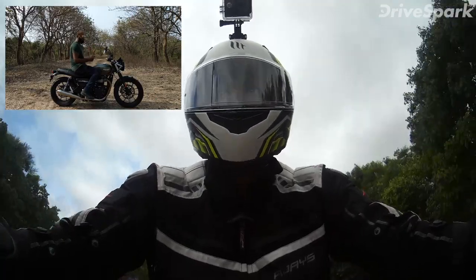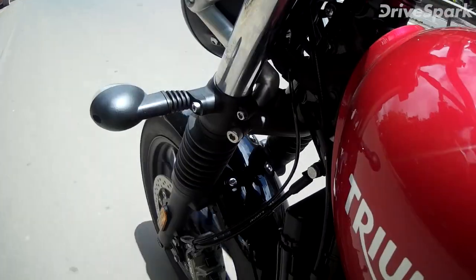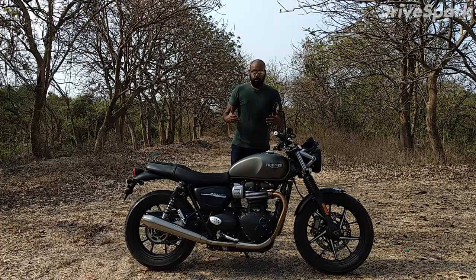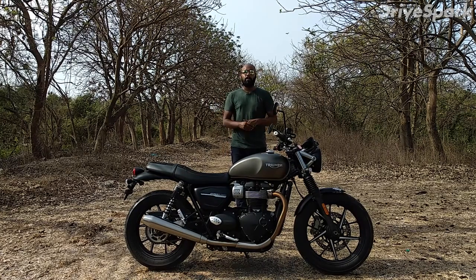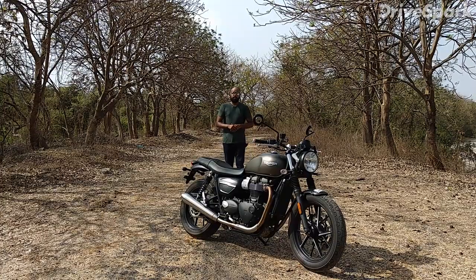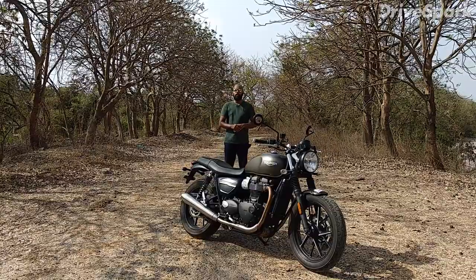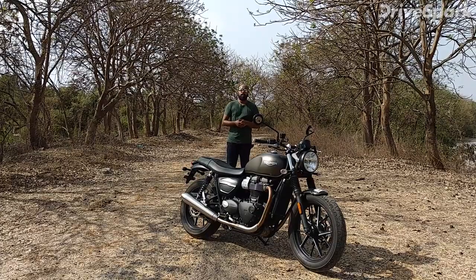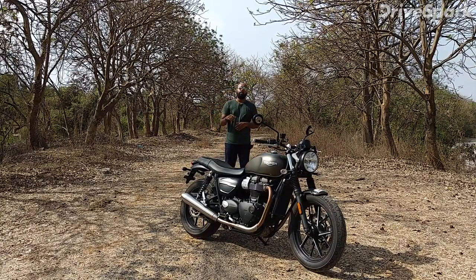The foot pegs are in the right place, giving you an upright position. Overall, this bike is very cool looking. This was the 2019 Triumph Street Twin, and you can buy it for 9,80,000 rupees on-road, which is the entry-level price. I hope we have explained this motorcycle well — if you have any other motorcycle you'd like us to cover, let us know in the comment section.